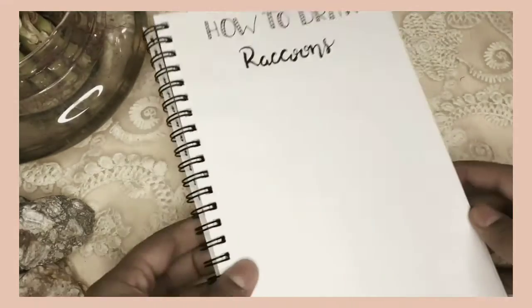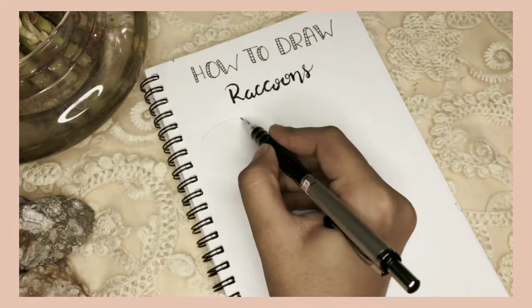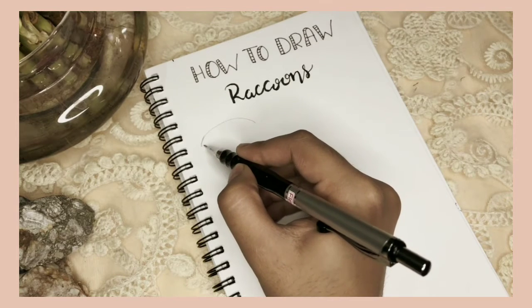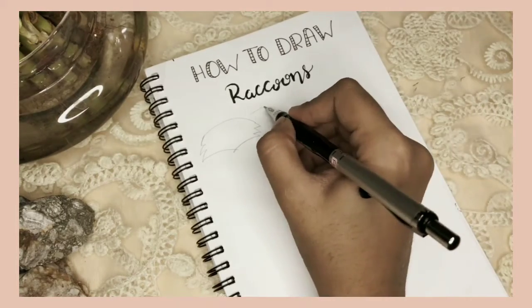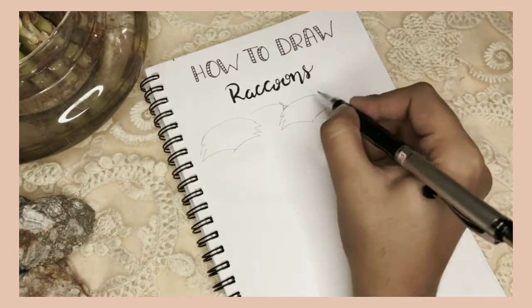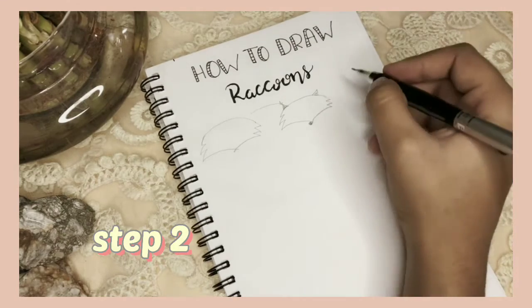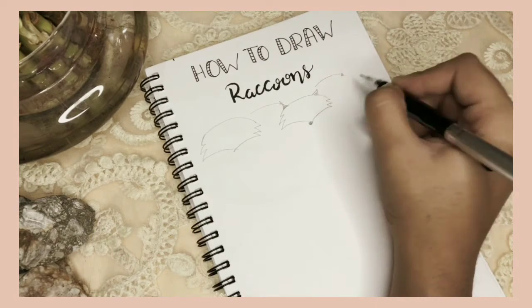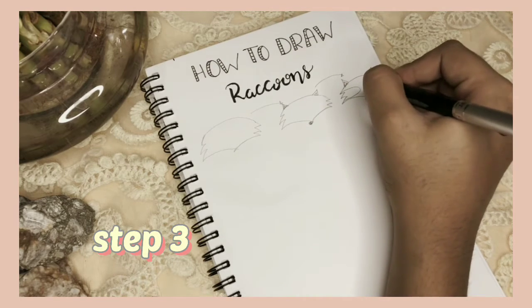Now the second animal we're gonna draw today is a raccoon dog, or maybe a raccoon — I don't know. To draw a raccoon, follow these simple steps: First, draw a curved head with spikes at the edges and a nip shape at the end. Second, draw ears and a nose. Third, draw curves for the eyes and draw tiny beautiful eyes too.